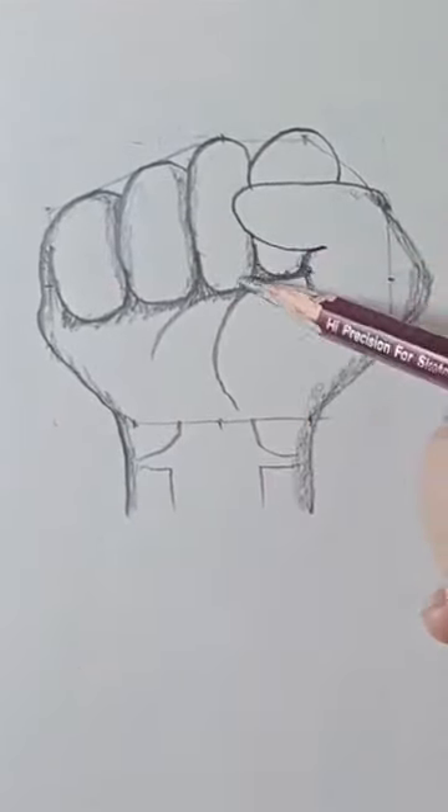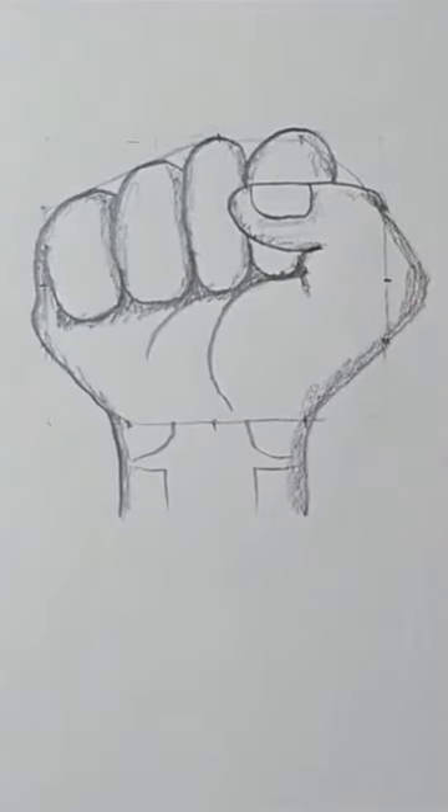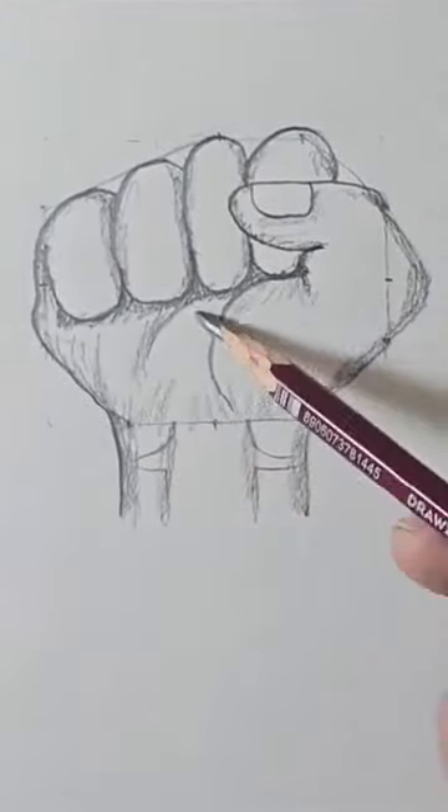With the side of your pencil, shade under the knuckles. And shade the side of the thumb and the sides of the fingers. And draw the thumbnail.